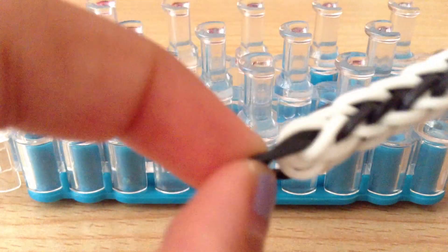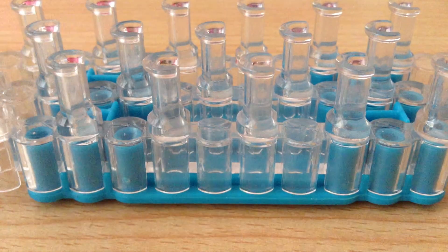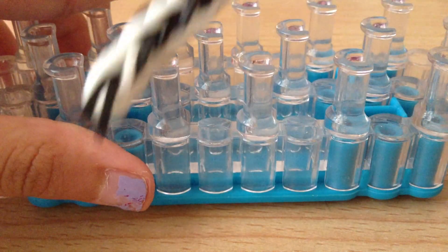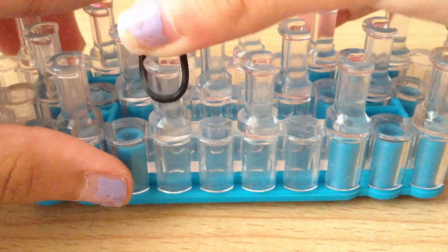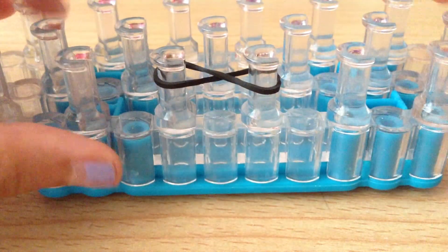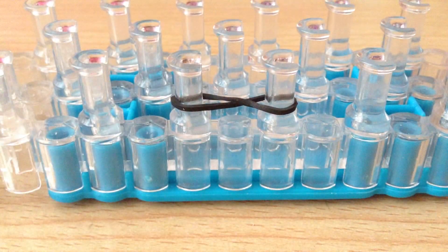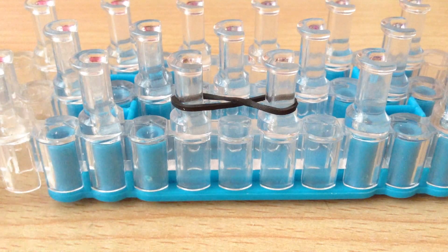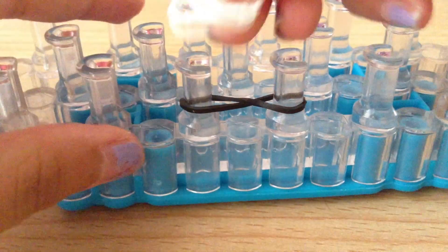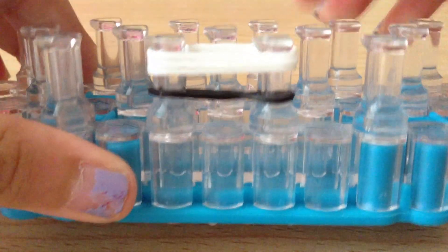The first band you need to put on is the cap band, which I'm using in black. You're going to place it around the two pegs and make an X, or figure eight, so you get something like this. Push it down, then add on three bands — just place them on so you get something like that.